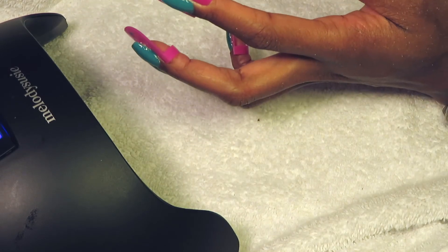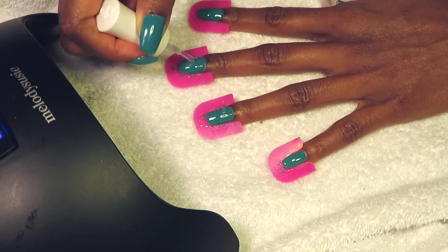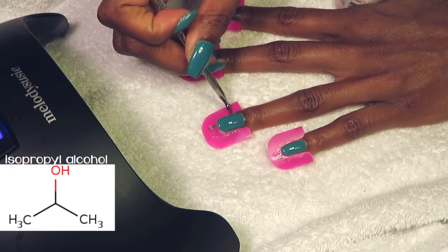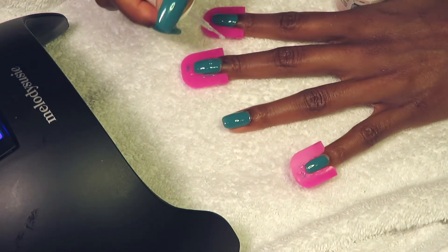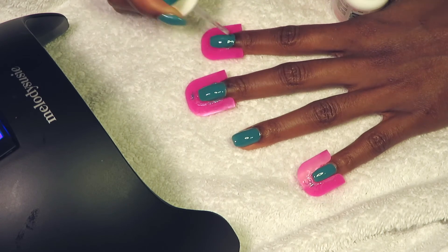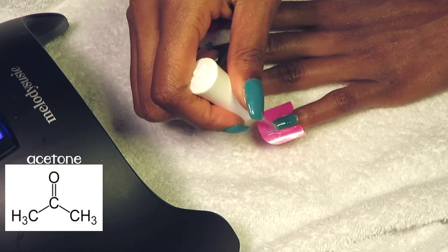It doesn't matter that you have tacky layers between color coats, but it does matter at the final step. After curing that clear top coat, you cannot have uncured polish just sitting on your nails. Take some rubbing alcohol to wipe that uncured polish off — this saves you a lot of time and money using a simple household staple. There are products made specifically for this purpose, and you can also use acetone, but just know acetone eats gel nail polish if left on too long.